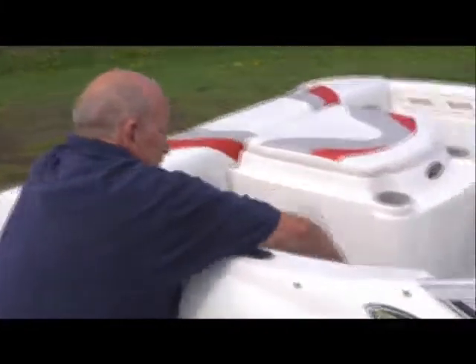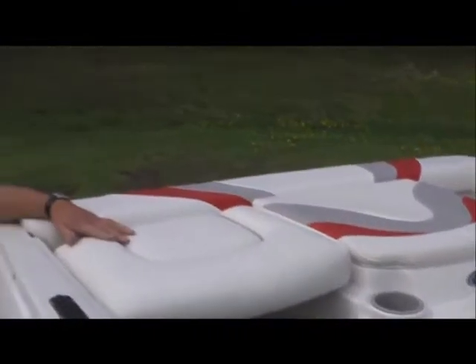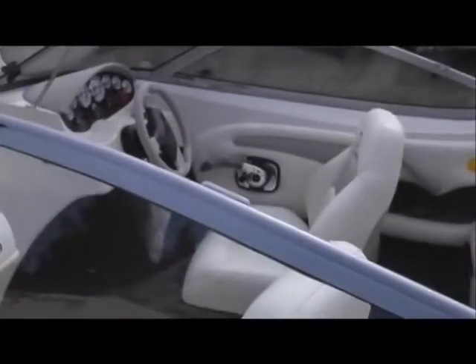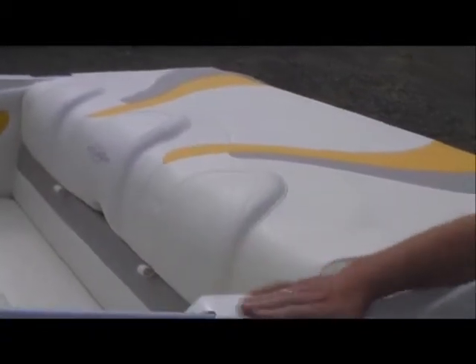The rear seat will come up and make it into a sun deck, should you want that seating arrangement. Or you can opt for the LX seating, which gives you twin buckets and a sun pad on the rear, which gives you more storage, but you do sacrifice some floor space.